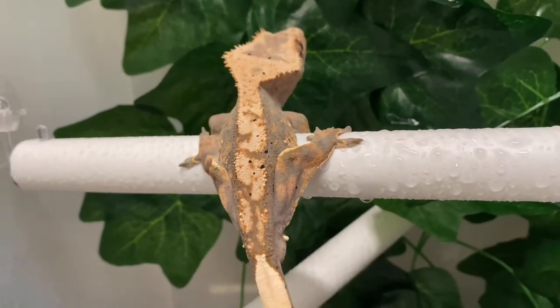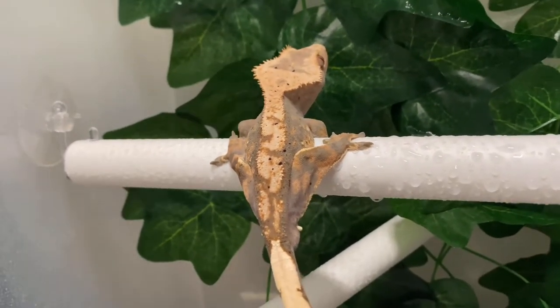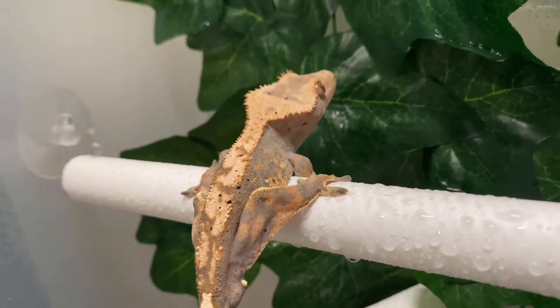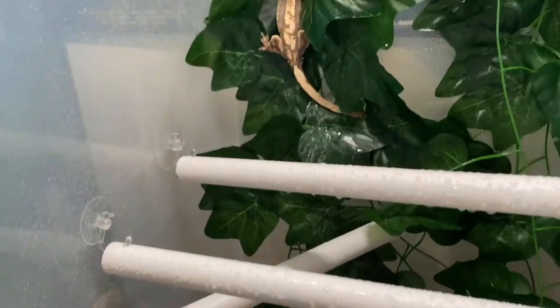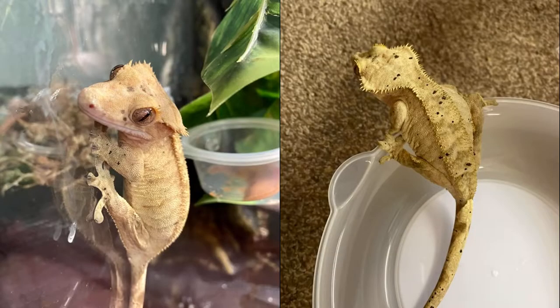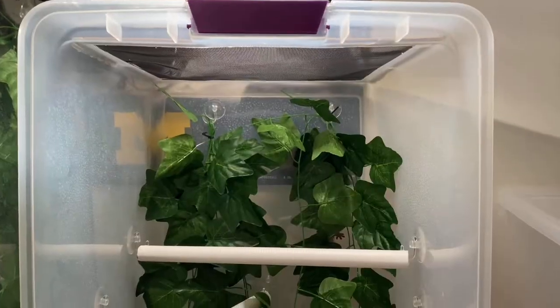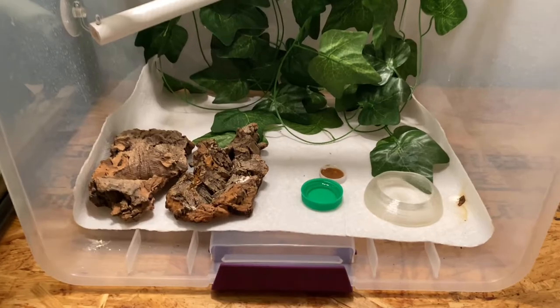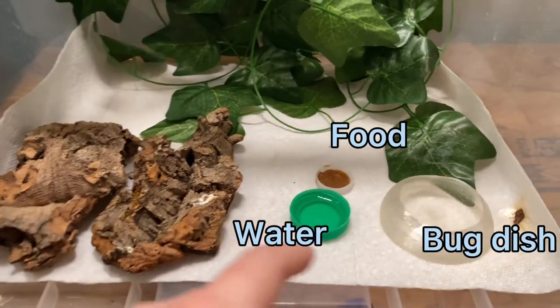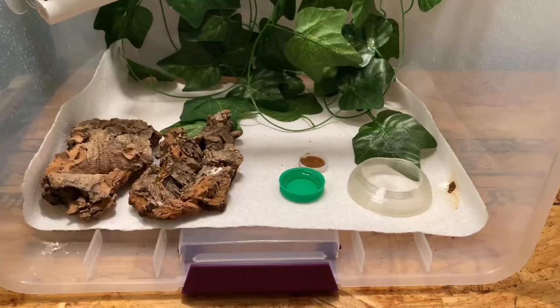This is Rusty, just to show you guys that they do use the branches and very often — don't think 'oh they won't use it, it's white, it doesn't look natural.' They do work and all of them use them all the time. Sif is actually famous for eating her food and going up on there and rubbing her face all over it, so I have to wash them all the time. These save a lot of space and give you the potential to put a lot more climbing decorations in your crested gecko tank.